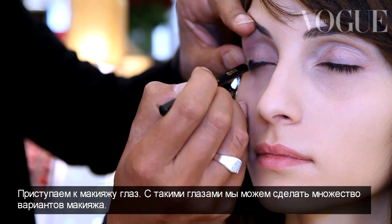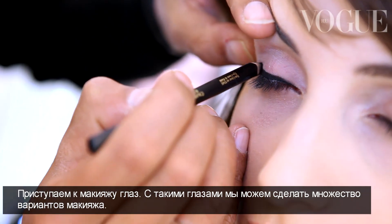So now we can start with the eyes. And with such eyes, we can make lots of kinds of makeup.